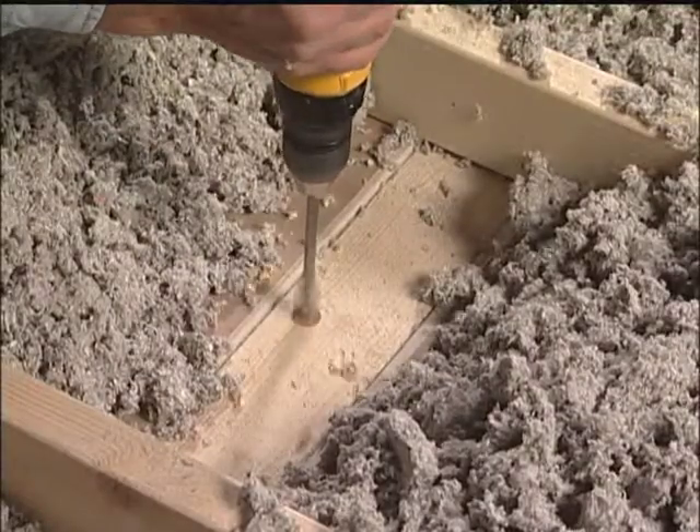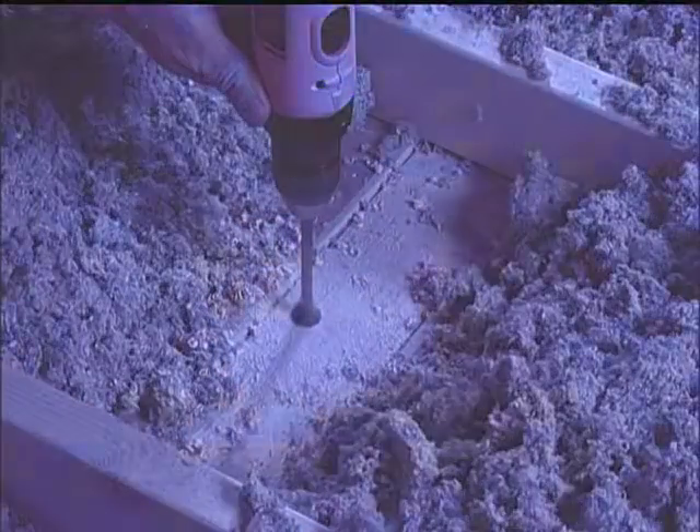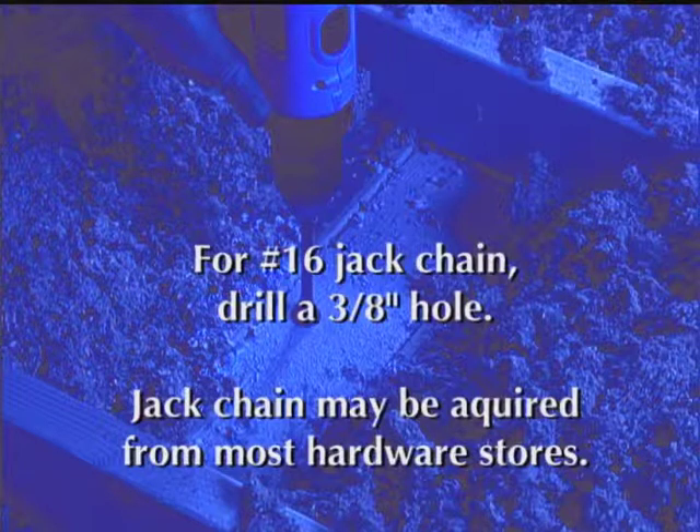The installer drills a hole large enough to accommodate the desired jack chain size. For a number 16 jack chain, this would be approximately 3/8 of an inch in diameter. Jack chain may be acquired from most hardware stores.